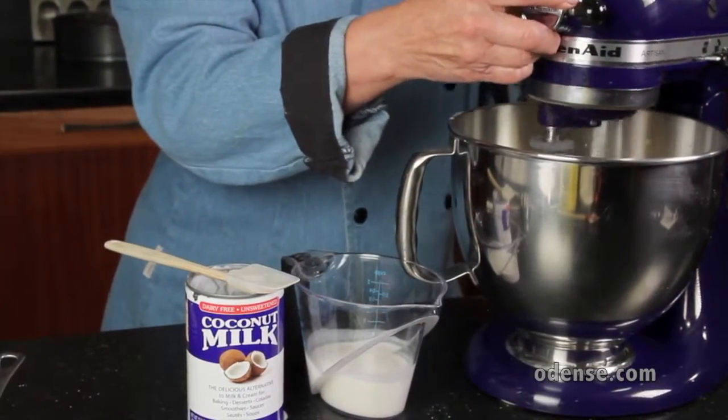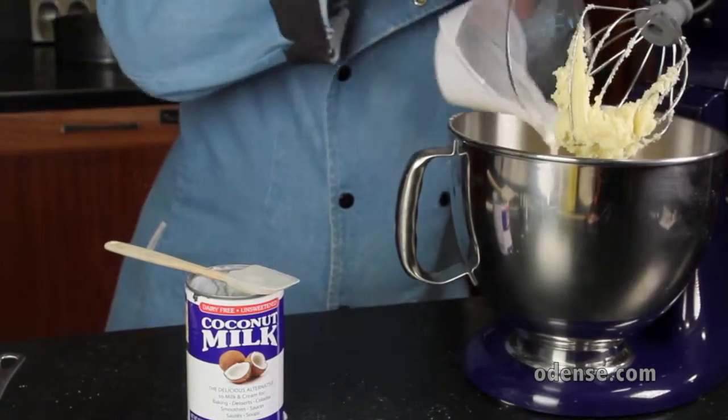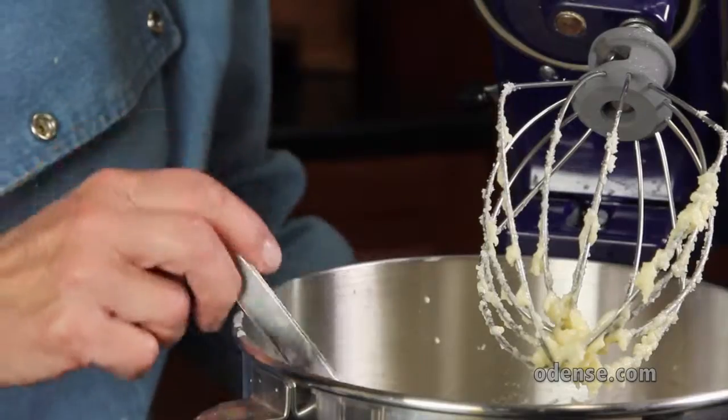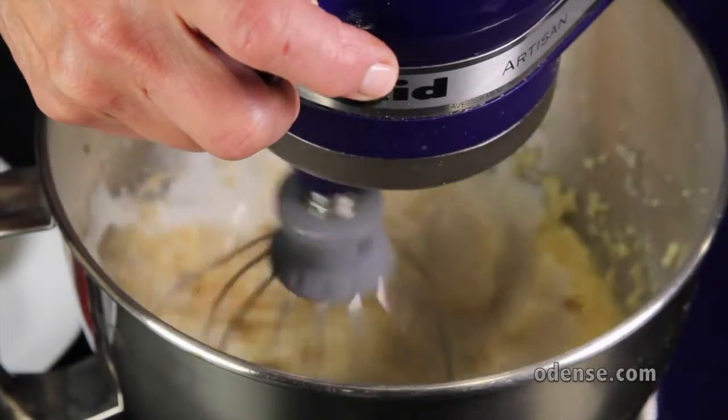Stop mixing and add 1 half cup of coconut milk, then 1 half teaspoon of vanilla extract, followed by 1 half teaspoon of coconut extract. Mix the ingredients together.